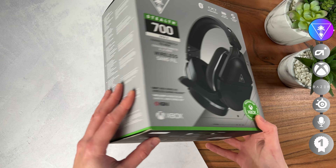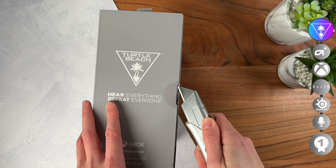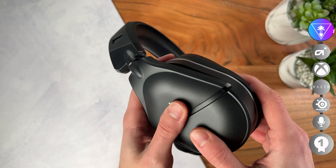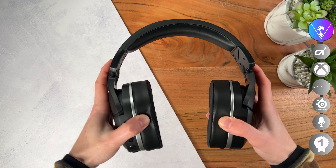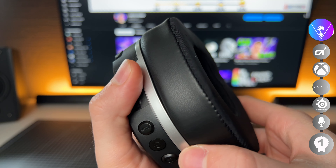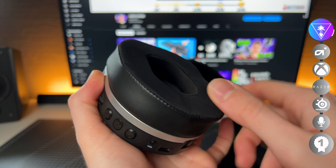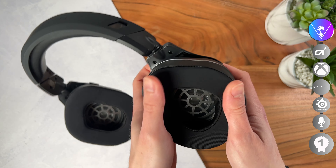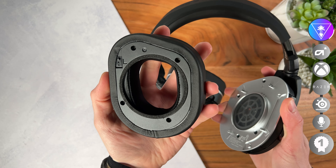The first one we look at is the Turtle Beach Stealth 700X Gen 2. The unboxing experience is rather bare bones — it only comes with a small manual and a USB-C to USB-A cable. It's a very comfortable headset if you have a small head, but it's not flexible at all. The cushions are very pleasant since they're made out of memory foam, and they look great with a leather side and a fabric inner, so you get the aesthetic without the sweaty aspect of leather cups. You can pop the cushion off with a little bit of force, which can feel as if you're tearing the headset apart, so there's definitely room for improvement there.